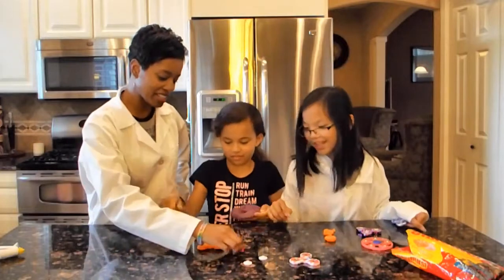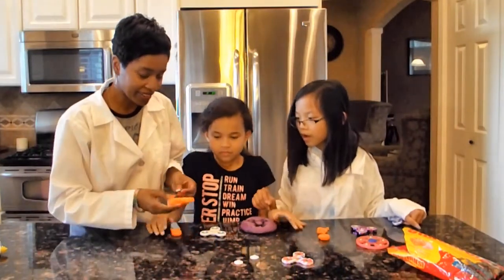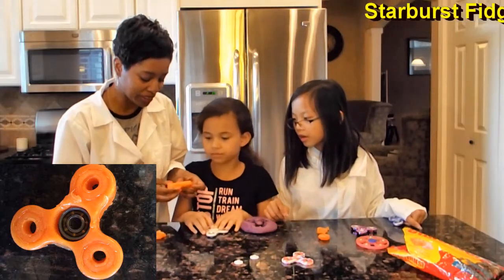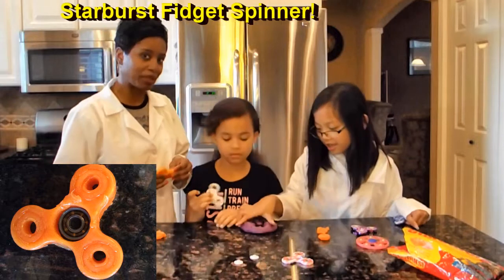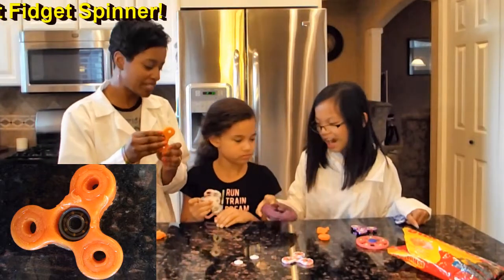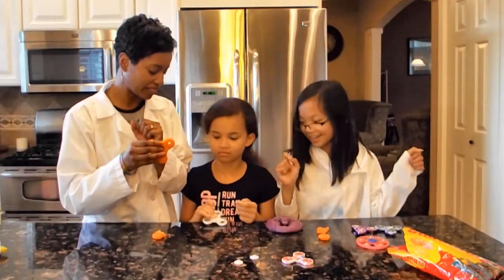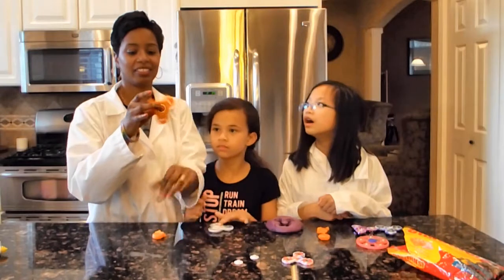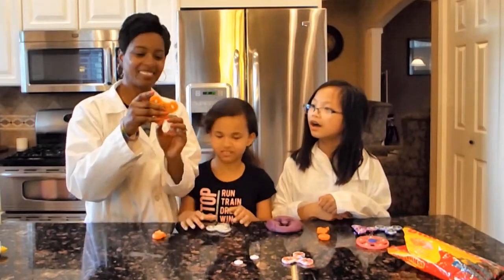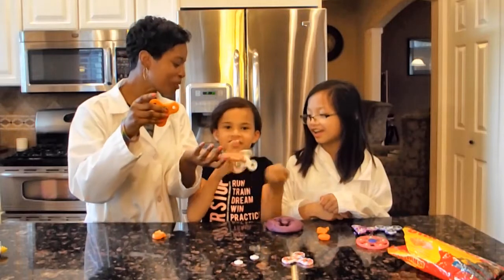You guys ready to try this? Okay, we're going to try it — I don't know if it's going to work. It's kind of big — not the best little fidget spinner. Okay, guys, ready? Go ahead and put those down. Ready? Let's see.